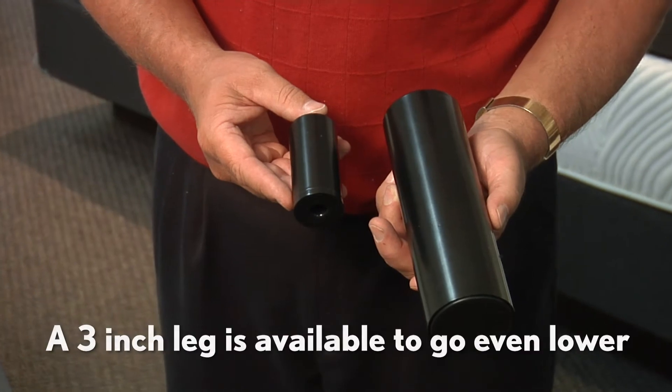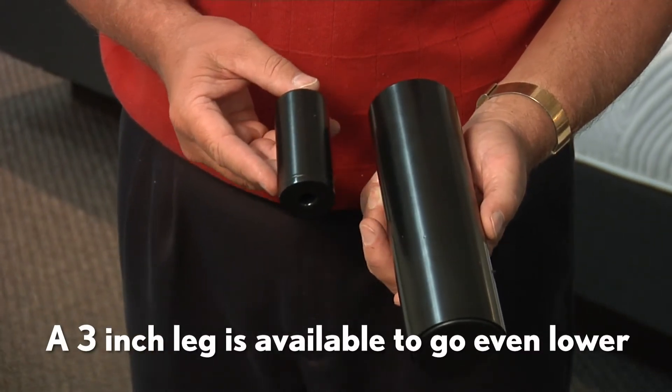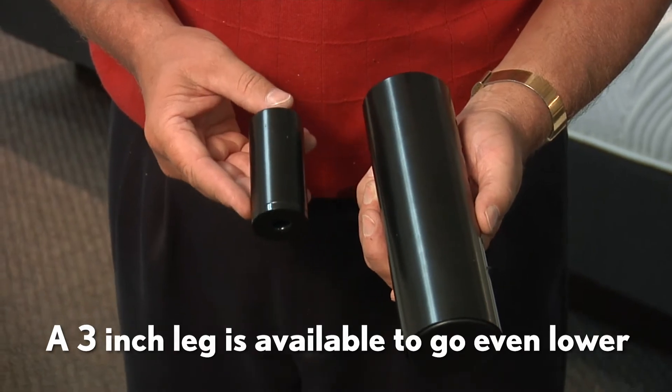You can purchase as an additional accessory a three inch leg which will lower the height of the platform by five inches.